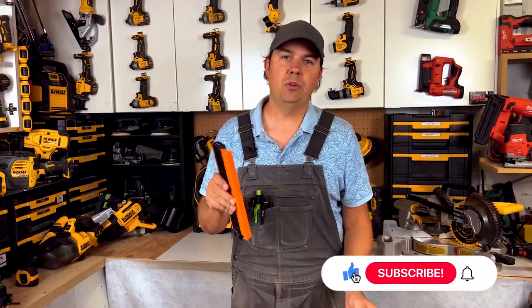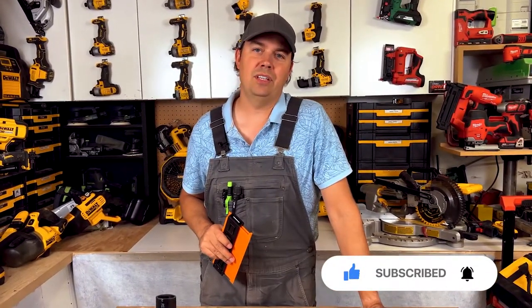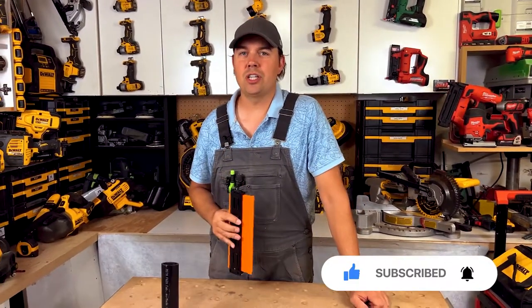All right guys, I hope the video was helpful. Remember, make sure you subscribe, hit that notify bell, and give me a thumbs up if you like the video. Until next time, keep on crushing it, and we'll catch you later.